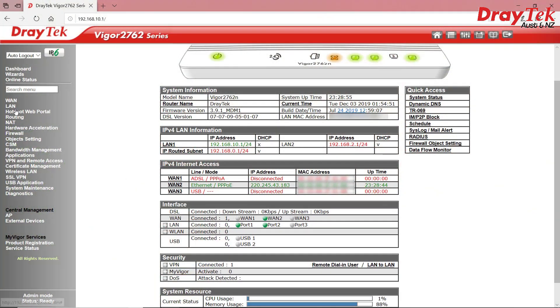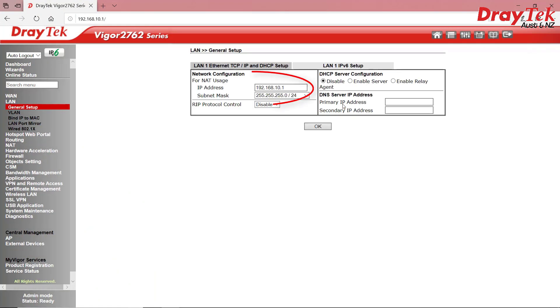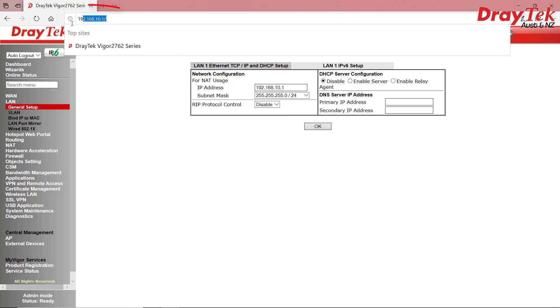So we go to LAN, General Setup, Details Page. The default is 192.168.1.something. Here's one I prepared earlier by changing it to 192.168.10.1. Click OK and it'll prompt to reboot. Once it does, to log back in you'll now need to go to 192.168.10.1.